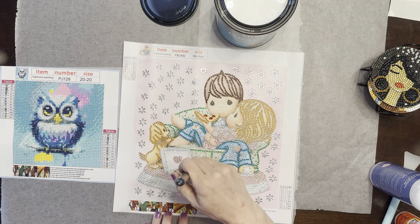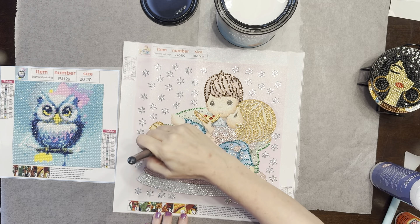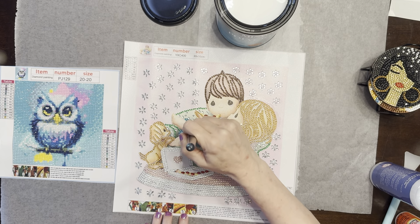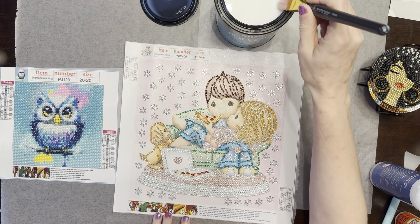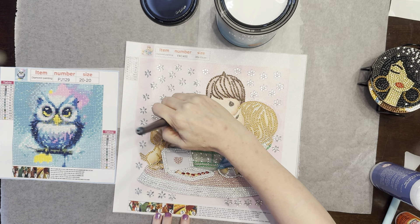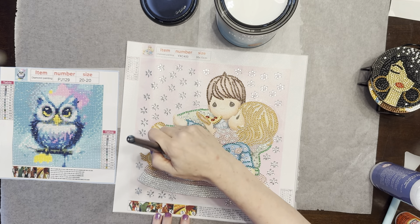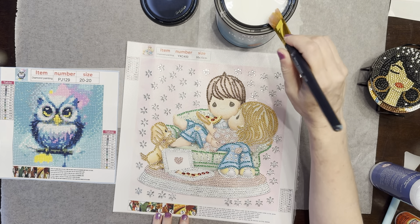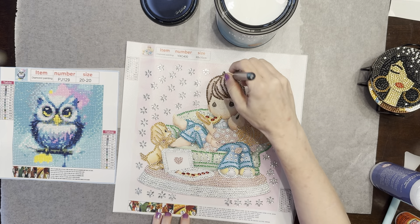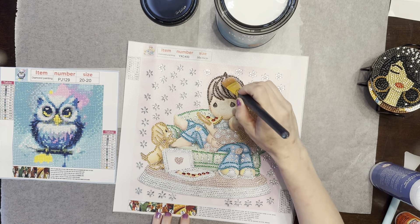I like the Minwax Polyacrylic because it actually stiffens the canvas a little bit. The other diamond art sealer I used for my first several canvases sealed just fine too. I'm not going to worry too much about making it perfect, but you can use a finer brush if you want. I just want to show how I brush it down.